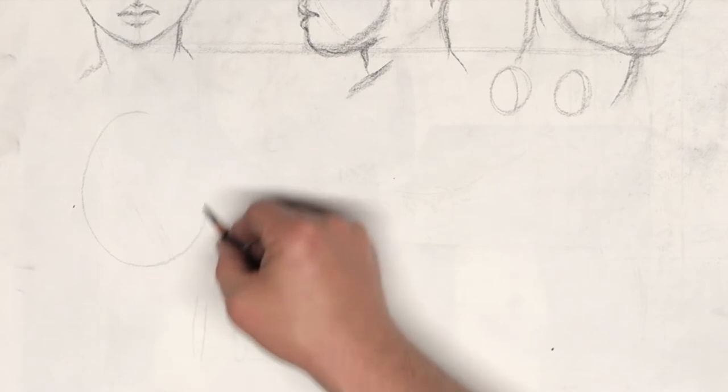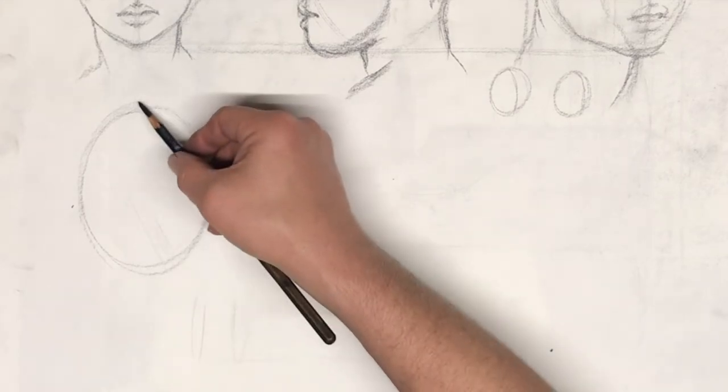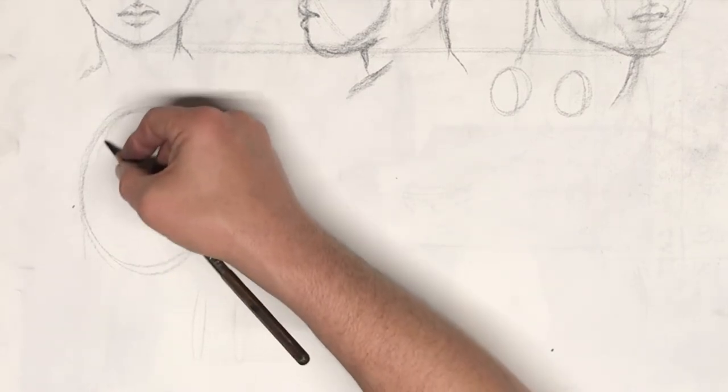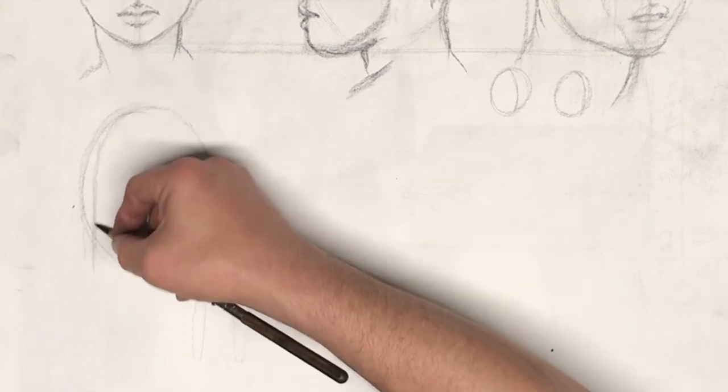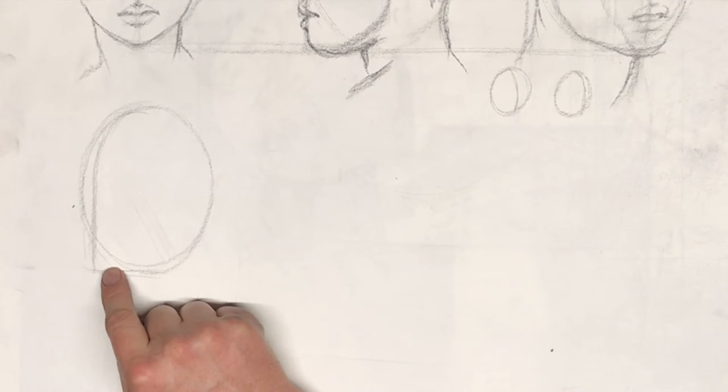We're still going to start off with the same oval. The added complication is we have to start looking for where the center line is — we can't automatically assume where it goes. This is slightly off-profile. If it was perfectly profile, our center line would run off the contour. I'm looking at it right now and I notice our center line runs just a little bit off the edge of the oval. Developing an instinct for where to place the center line takes practice — this is going to be quite frustrating at first. With practice and repetition, you'll start putting it in the right spot.